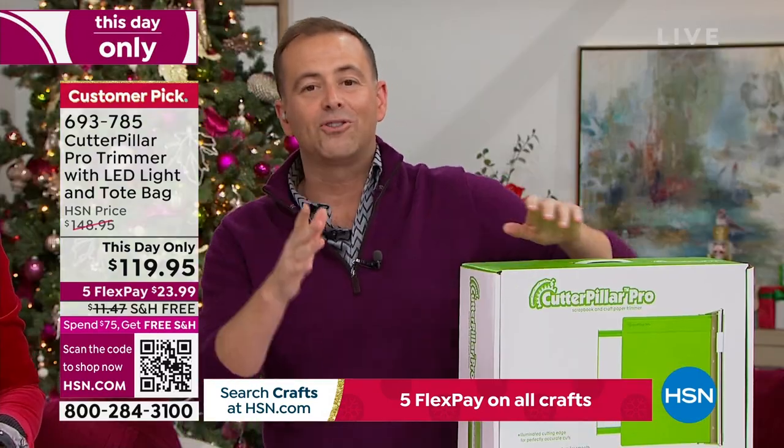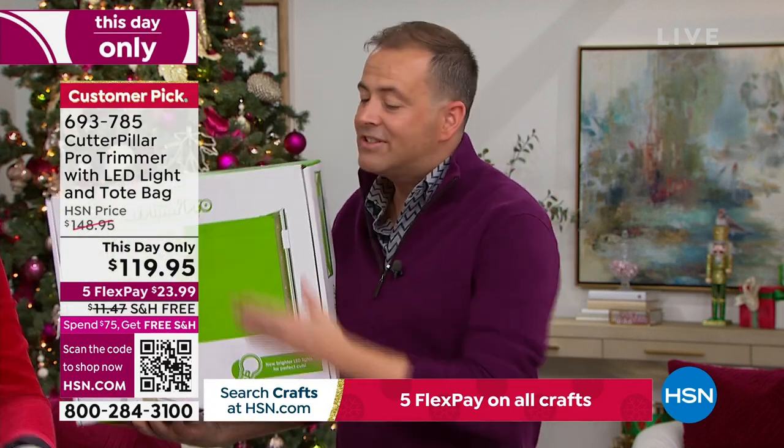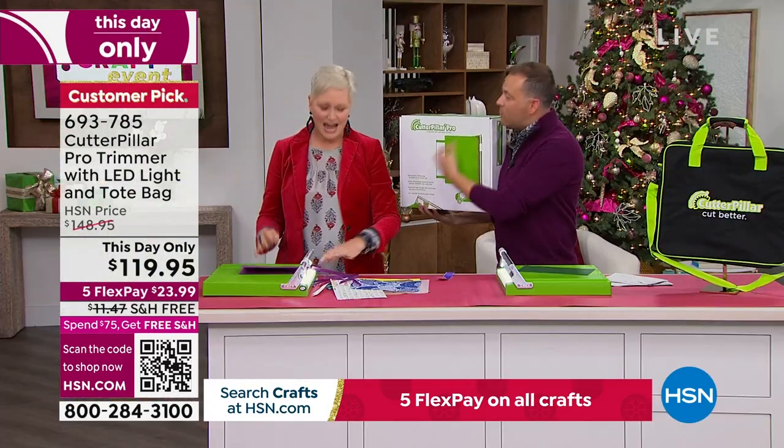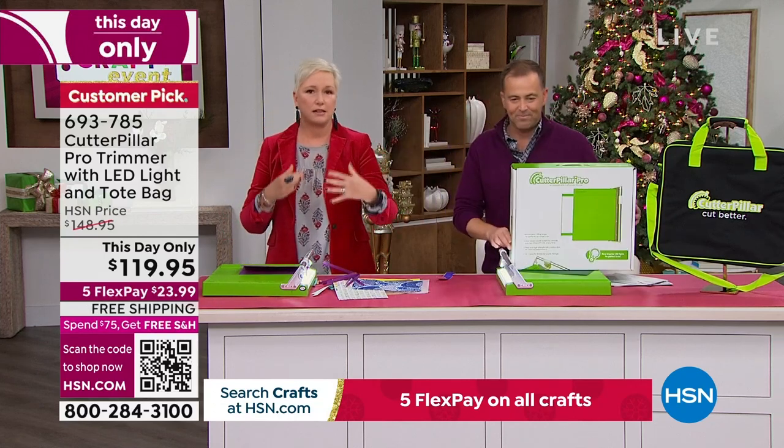Guys, if you want in, this is a last call and last chance. At this price, everybody wants to get in — it is so good.